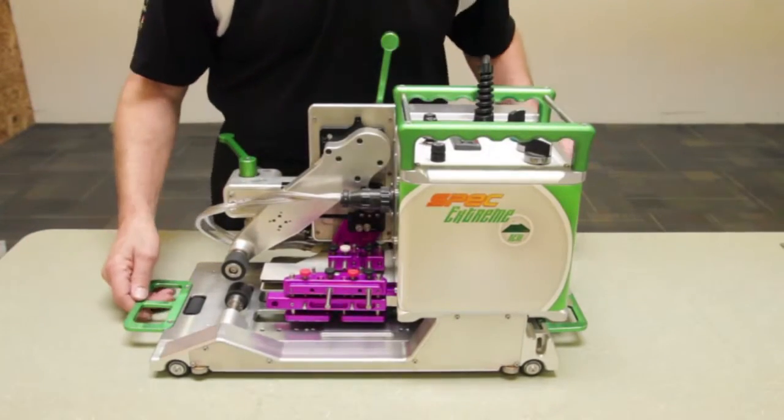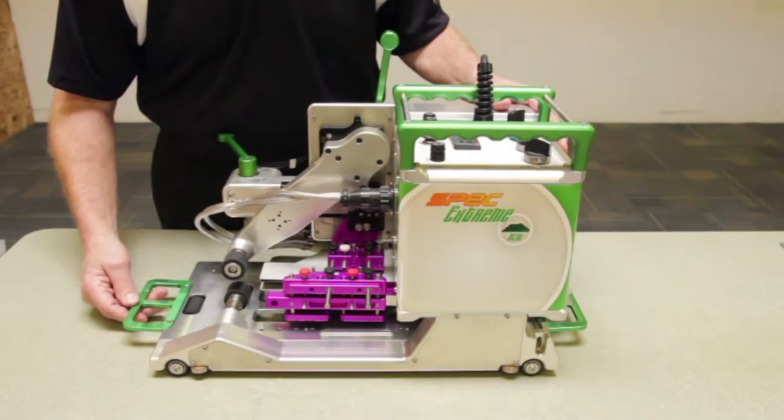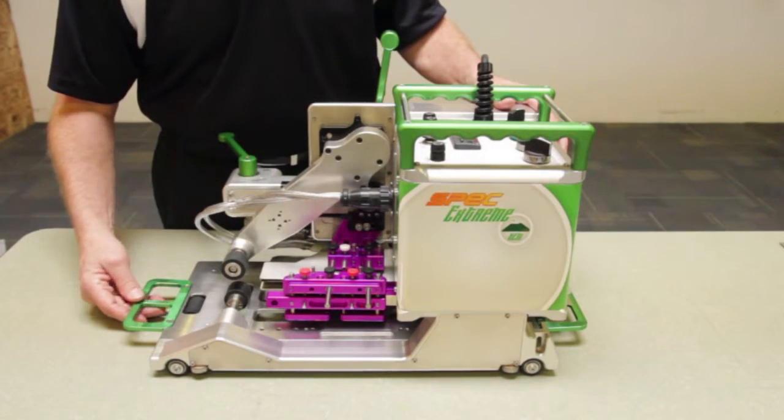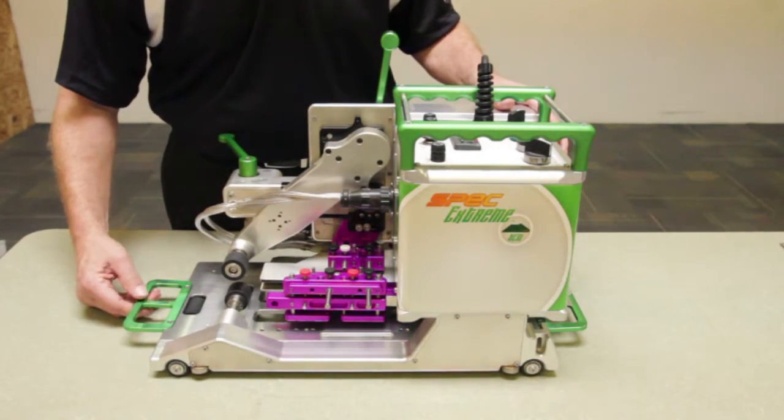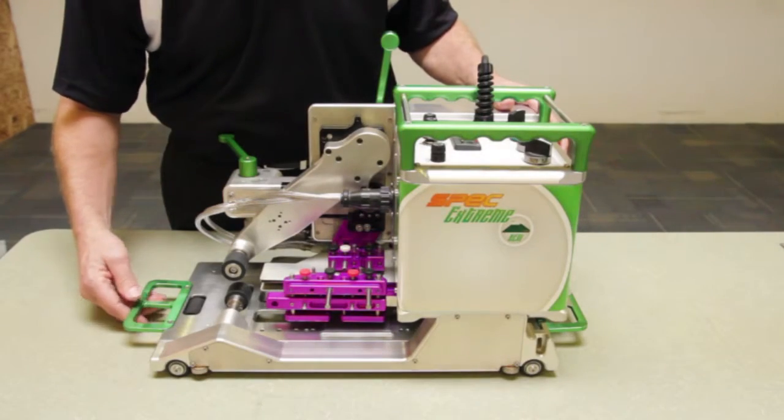As an introduction to the Spec Extreme Hem Welder, I'd like to begin by showing you around the unit and some special features of this particular hot wedge welding machine.